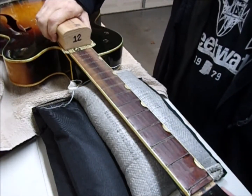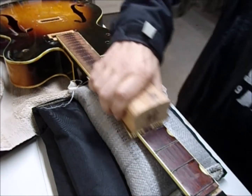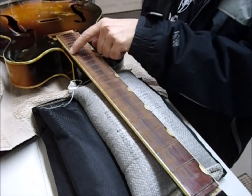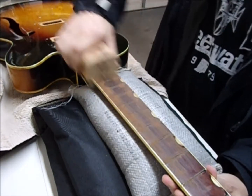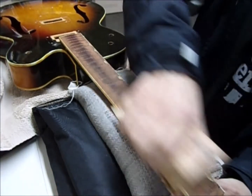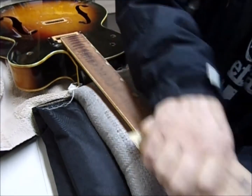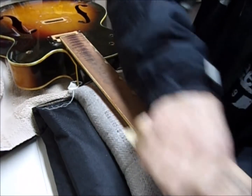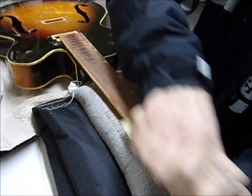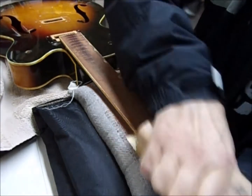It was measuring really kind of flatter than a 12-inch radius on the top of the neck, and then it was like a smaller radius up here. So you'll see the sanding marks in the middle over here and then the sanding marks on the edges. I'm trying to get more of a uniform 12-inch radius happening. I also dropped in a little super glue along some spots.